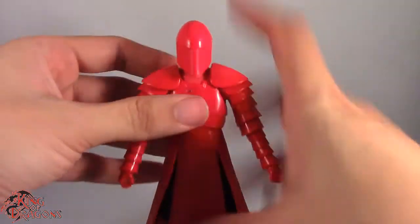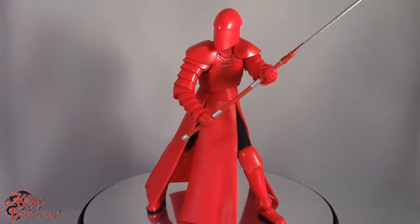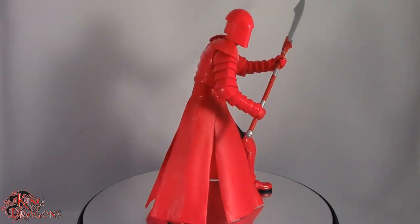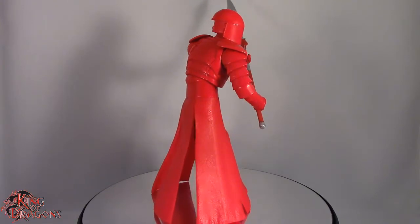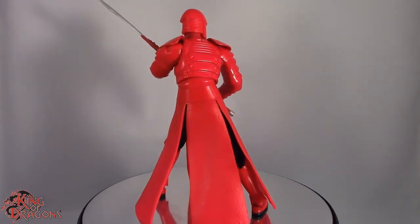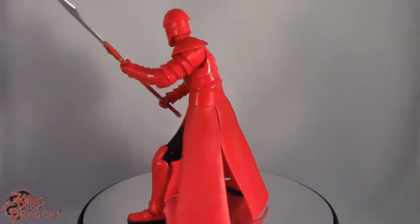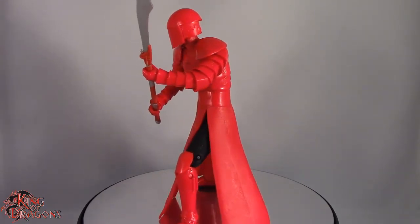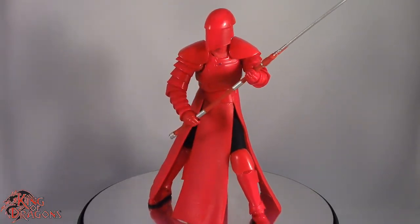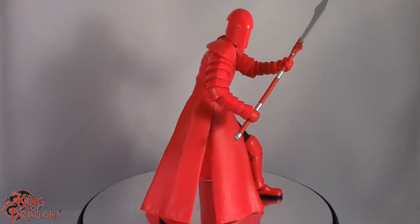Overall I really love this figure and its design. For my final thoughts: I really like the way this figure came out. I do like that we got three different Praetorian Guards in the Star Wars Black Series, though I still haven't picked up the heavy blader — I'll pick him up at some point. They were some of my favorite characters in the new series and I just want more of them guarding Snoke. I highly recommend the Elite Praetorian Guard — if you're able to find them, go ahead and pick them up.